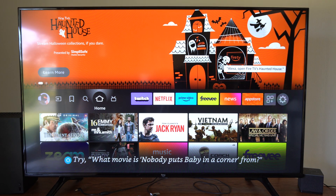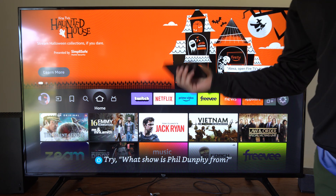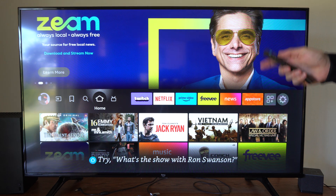Hey everyone, this is Tim from YourSix Studios. Today at the studio I'm going to show you how to screen mirror your iPhone on over to your Amazon Fire Stick or the Fire TV Cube. And this is very simple to do.